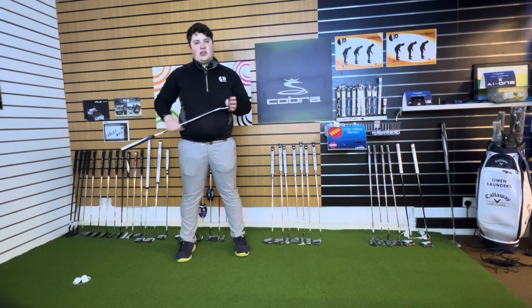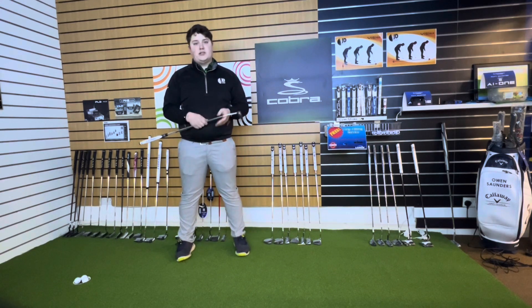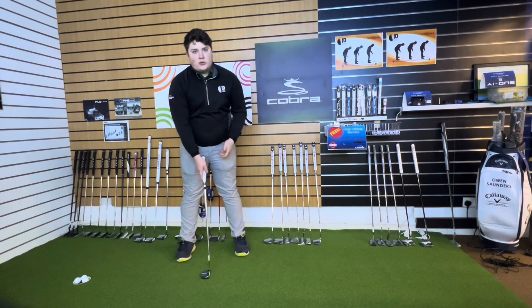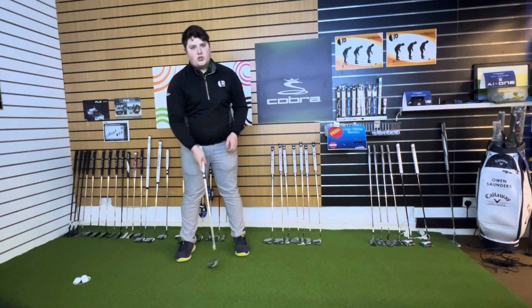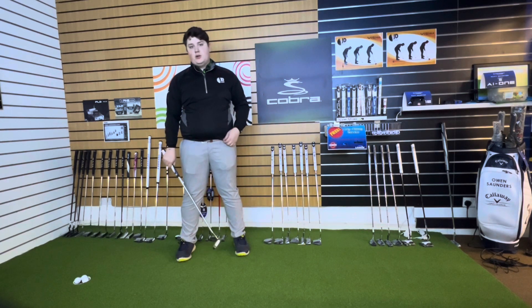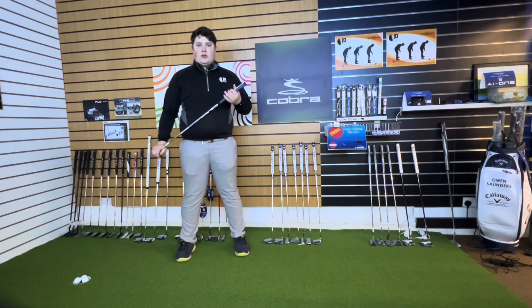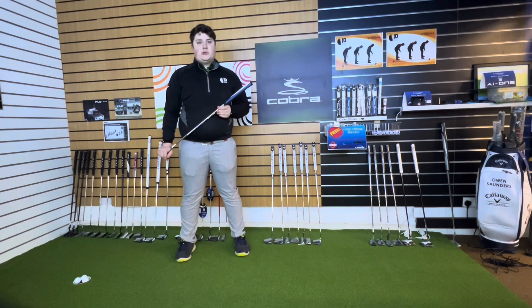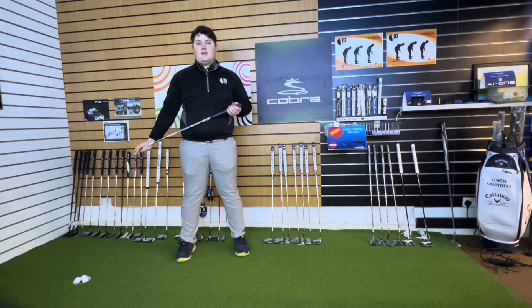Without touching his putting stroke, we actually saw a significant increase in his attack angle and a significant difference in how he's actually rolling the putt — going from hitting downwards on the ball to actually hitting a couple of degrees up, which is fantastic. Then got him back on the TrackMan down in the putting studio, and saw that his speed drop had decreased — he's not losing as much speed in the ball, and his ball speed and roll speed are a lot closer together. His skid factor went down a lot as well, so this is something he's going to go away and work with, and hopefully start holing more putts.